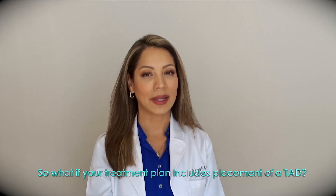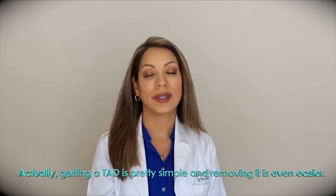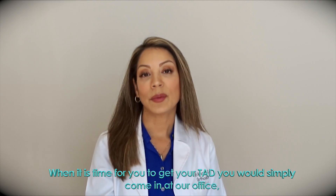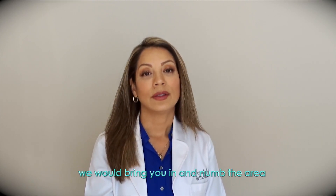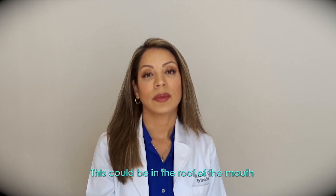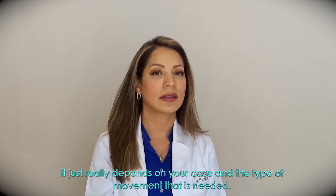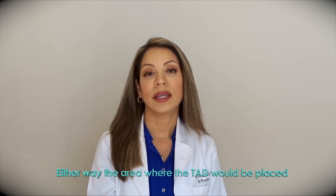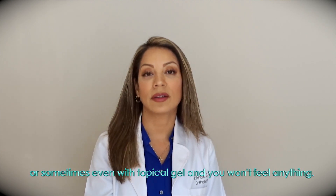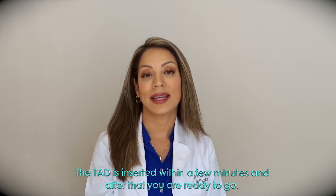So what if your treatment plan includes placement of a TAD? What is getting a TAD like? Actually, getting a TAD is pretty simple and removing it is even easier. When it's time for you to get your TAD, you will simply come into our office. We would bring you in and numb the area where the TAD is going to go. The TAD gets placed in the jawbone, and this could be in the roof of the mouth or in the jawbone in between the roots of your teeth — it just really depends on your case and the type of movement that is needed. Either way, the area where the TAD will be placed will be numb, either with some local anesthetic or sometimes even with some topical gel, and you won't feel anything. The TAD is inserted within a few minutes and after that you are ready to go.